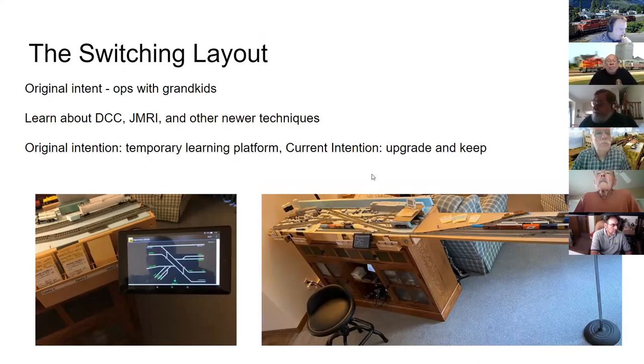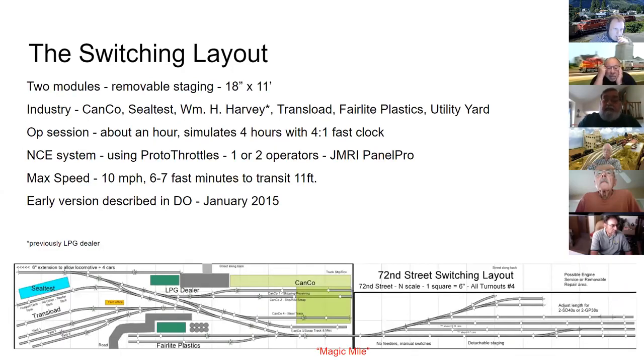The Continental Can plant ended up being the centerpiece of George's switching layout when he returned to the hobby in 2013. The layout was meant to be temporary — just long enough to learn about DCC and JMRI, and to have something to run with the grandkids. It's about 11 feet long when both modules are connected, with two or three industries inspired by local industries in the industrial park and a couple of imaginary ones.